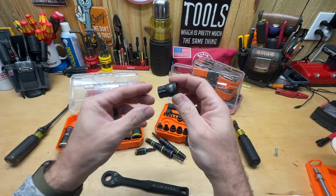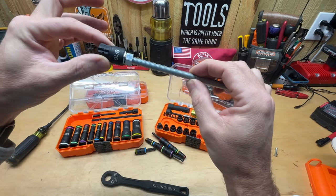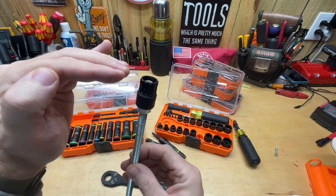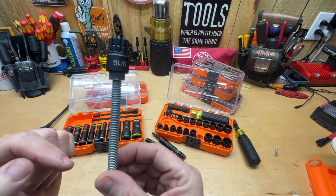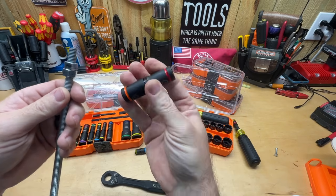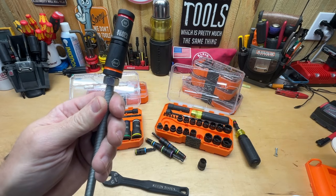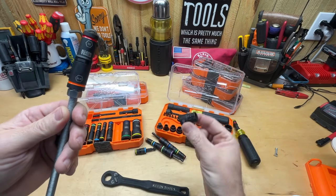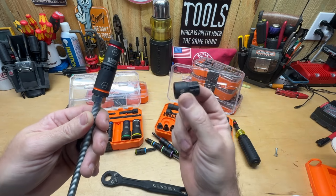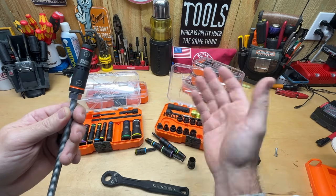Let me demonstrate: if I pull out this 9/16 socket and put it on this all-thread over that nut, that's as deep as this socket would go without it being a pass-through. Then if I get the 9/16 out of the flip socket set — you might think you've got a really long socket — but ultimately it goes the same depth as well. The depth is exactly the same.